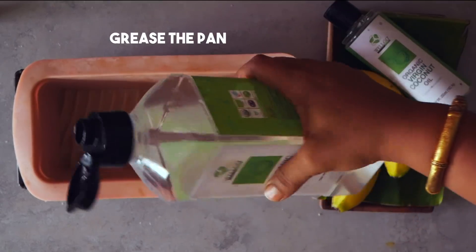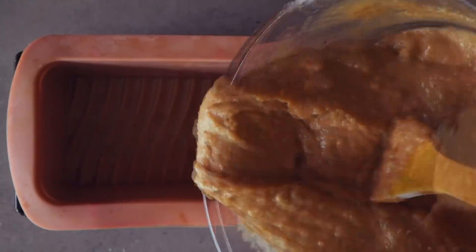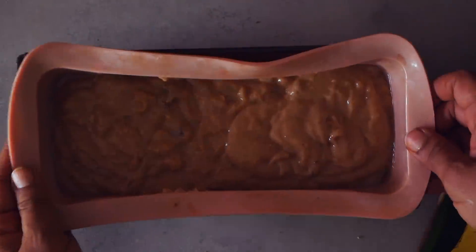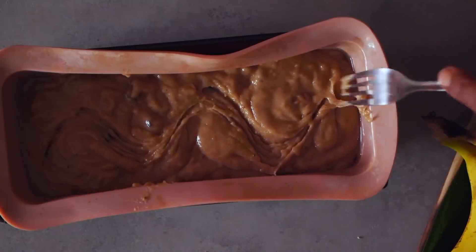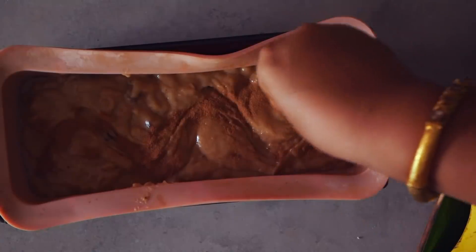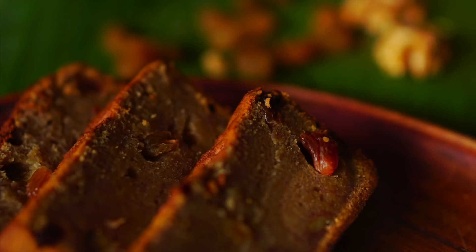To grease the pan you can liberally use coconut oil. We pour the batter into the greased pan, then sprinkle cinnamon on the top. Our oven should now be preheated to 160 degrees, so we place it in the oven and bake it for 55 minutes.